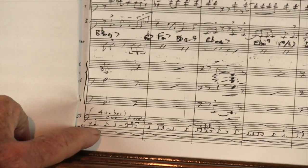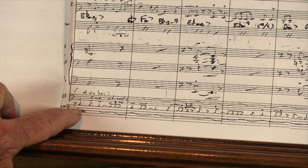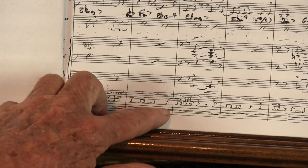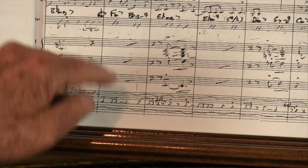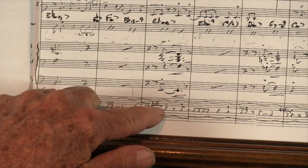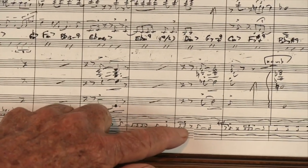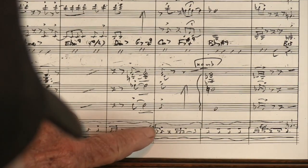I've got the brass figures indicated for the drums above the staff here so we can catch this. We're on the rims, and now I've put Phil in here too.